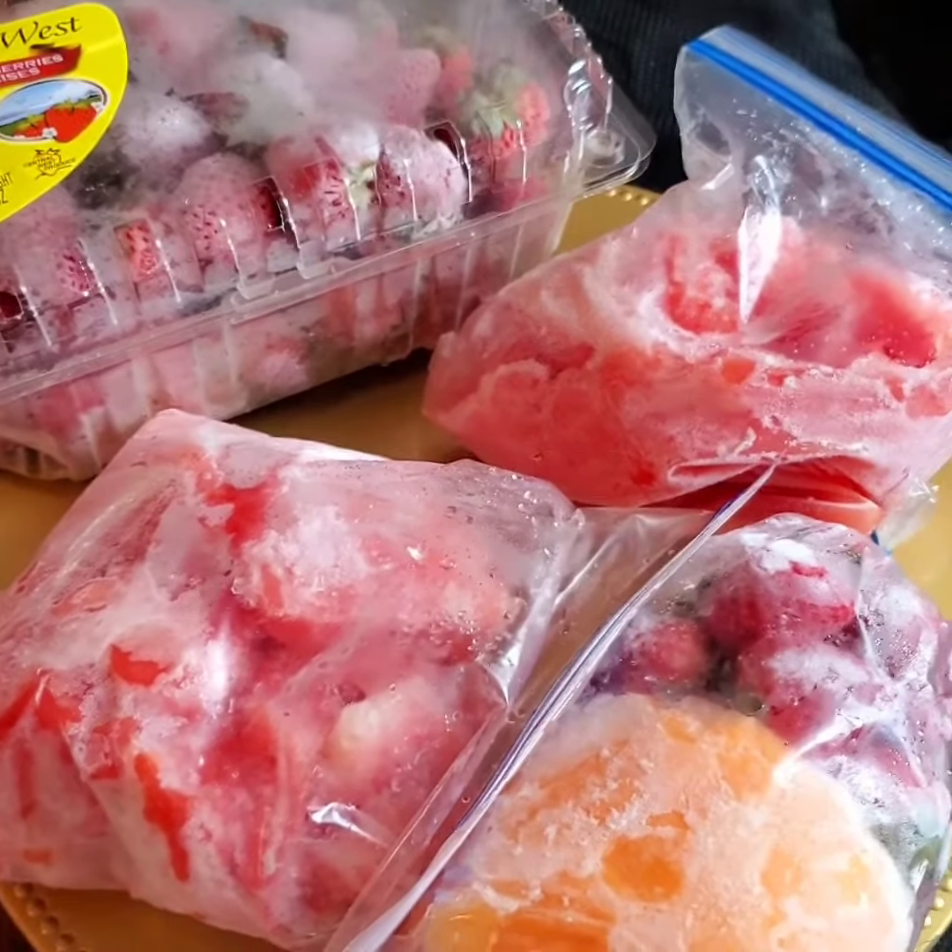For the melon, when it's in the fridge and I see that we're not gonna finish it, I just cut it up, put it in some Ziploc bags, and freeze it as well. As for the strawberry, the same thing — I don't allow the strawberry to spoil either. I freeze them up, so when I'm making juice I just clean off these leaves, wash up everything, and blend.